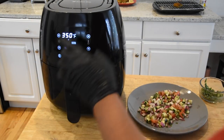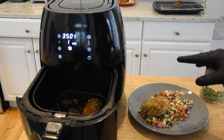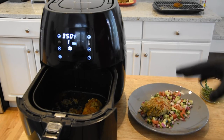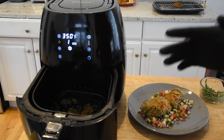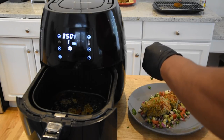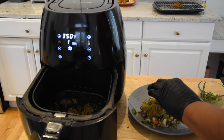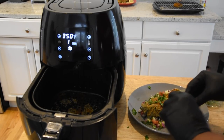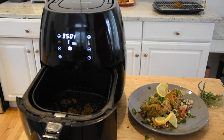Looks like this fish is done — we're in our last minute and I think it's good to go. We're going to go ahead and plate this up. What I'm plating it on is a mix of cut cucumber, tomato, red onion, a little bit of cilantro, white wine vinegar, olive oil, and salt — kind of like a little salsa for the fish to sit on. Very tasty. I'm going to garnish it with a little bit of parsley flakes and those lemon slices.